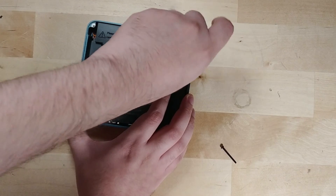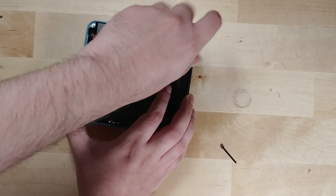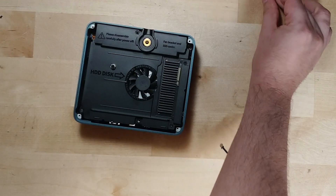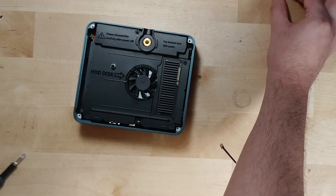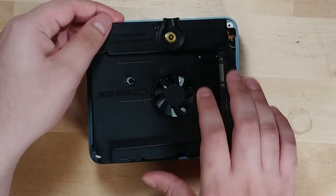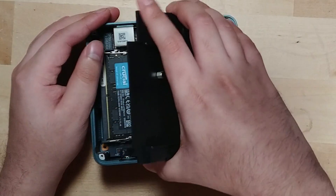There are essentially four different sized screws throughout this entire system, which means you have to keep track of where they go. The next thing I really did not like is just how difficult it feels to try to pull up this shroud.